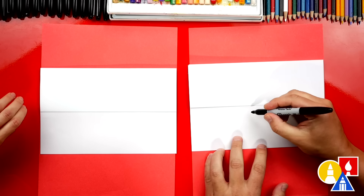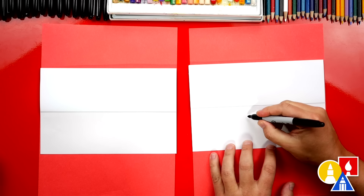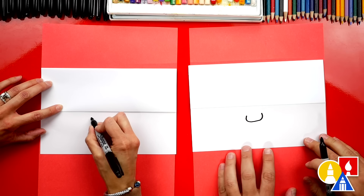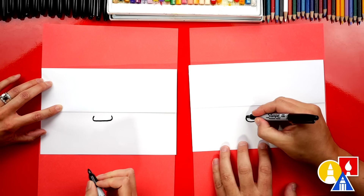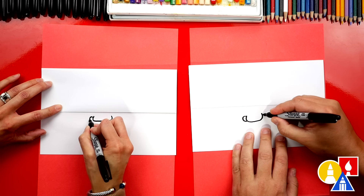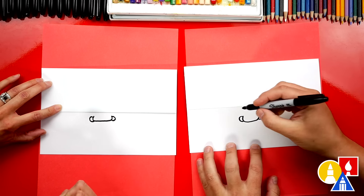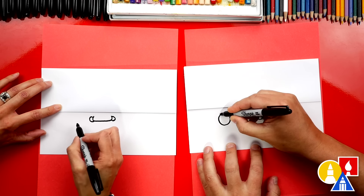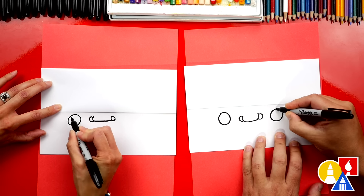Let's first draw his nose. I'm going to draw it just below the fold in the middle of our paper. I'm going to draw a wide U shape. Then we're going to draw a little C on the left for one nostril and a backwards C over here for the other nostril. Now let's draw his eyes — a circle on the left side of his nose and a circle on the right side for both eyes.